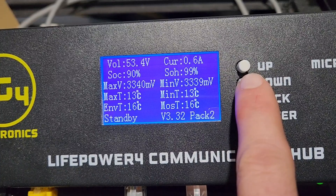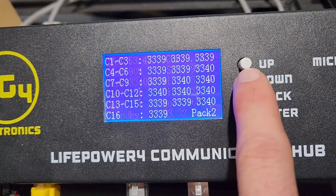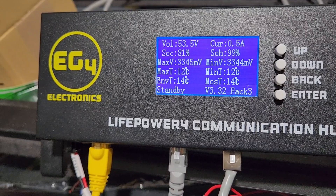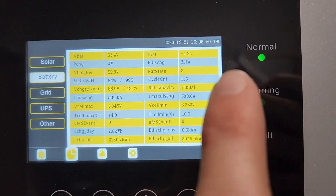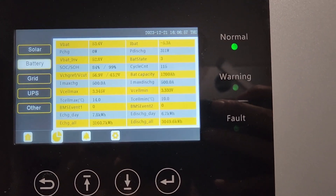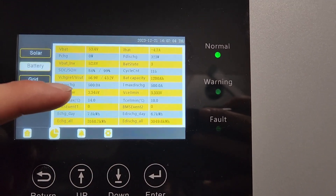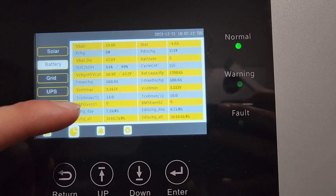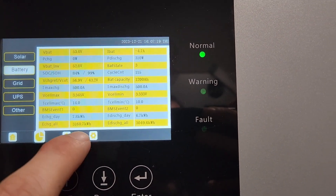One more detail: state of health is available. Cycle counts are missing on the hub if you need that, but the average cycle count is covered. Up here on the 18k when you use RS-485, you get max charge and discharge, the entire pack's max and minimum voltage, maximum and minimum temperature, and some other useful details.